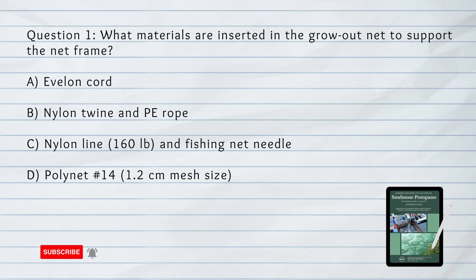Number 1. What materials are inserted in the grow-out net to support the frame? A. Avalon cord. B. Nylon twine and PE rope. C. Nylon line and fishing net needle. D. Polynet number 14.